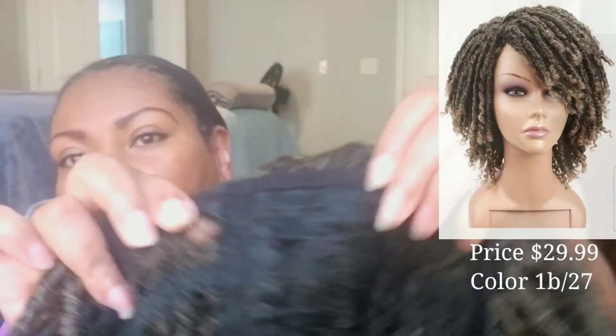The only downside to this wig is it only has two combs. I don't know why they didn't put combs in the back, but it does have a drawstring right here where you can tighten it according to the size of your head or just to give you added security. This is what it looks like when you first put it on.